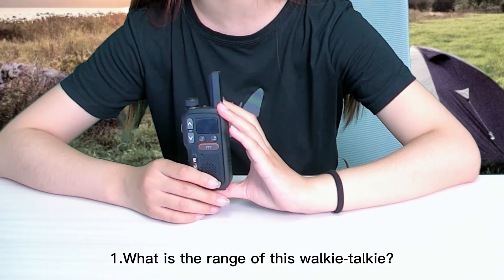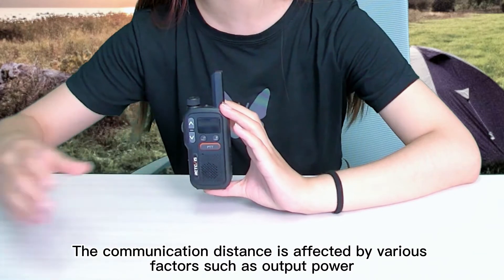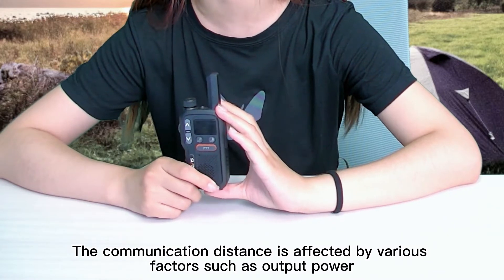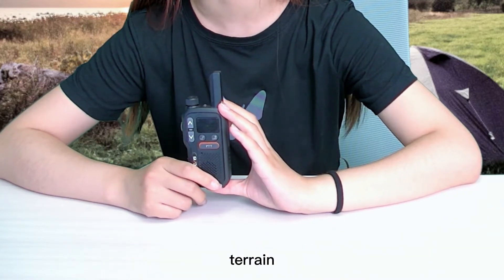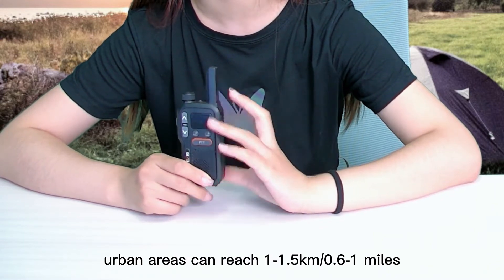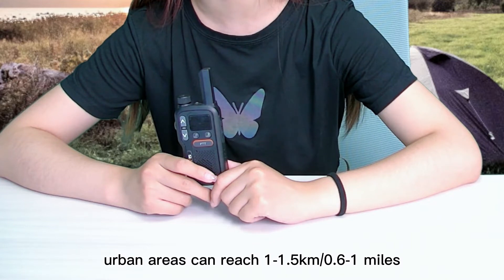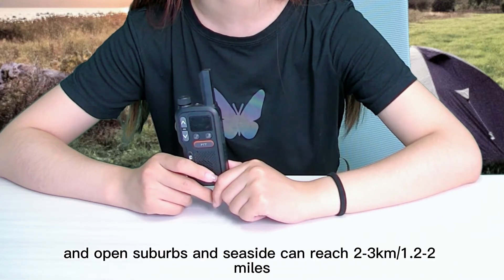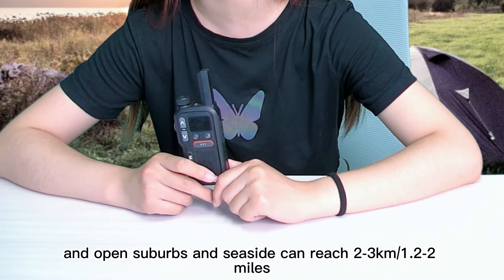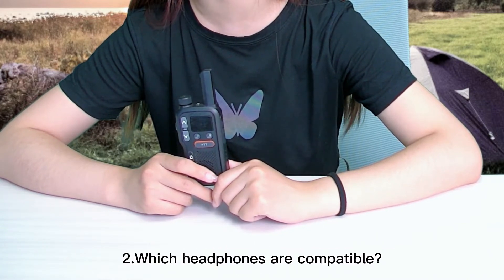The first question: what is the range of this walkie-talkie and how far can it stay connected? The communication distance is affected by various factors such as the output power, terrain, and the number of obstacles. Generally speaking, urban areas can reach 1 to 1.5 kilometers or 0.6 to 1 miles, and open suburbs and seaside can reach 2 to 3 kilometers or 1.2 to 2 miles.